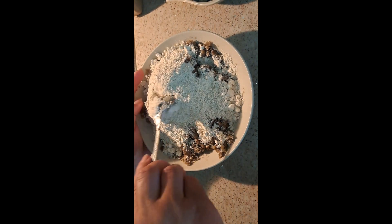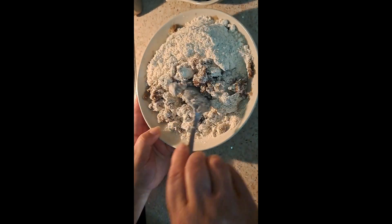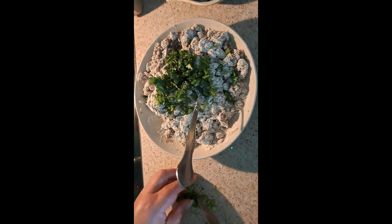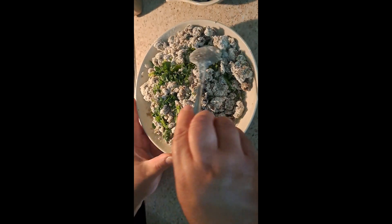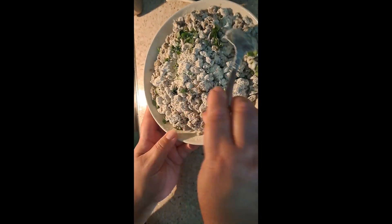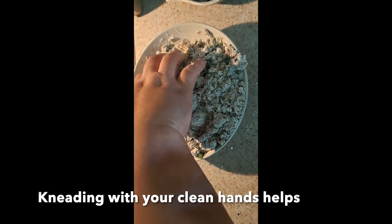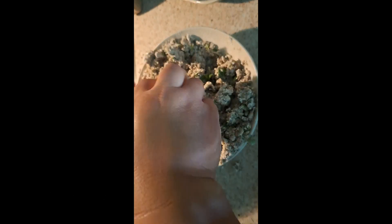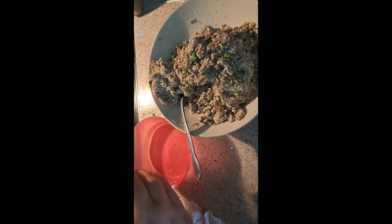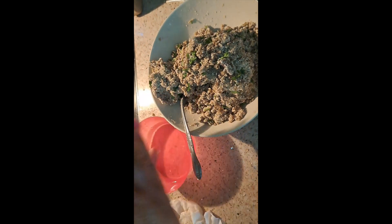We're going to mix all of this together. Next, I'm going to add some cilantro — you add as much as you want — and now mix it very well. Then grab a bowl with some water and wet your hands really well, like so, and then just grab some dough and flatten them. You can use a spoon to help flatten them and then put them on your frying pan.